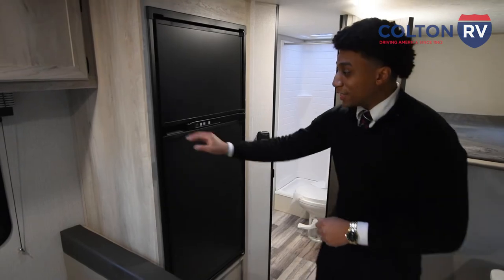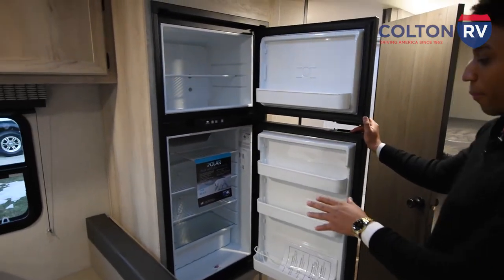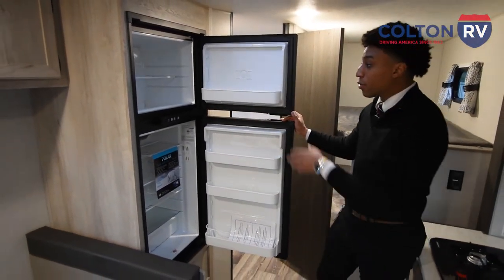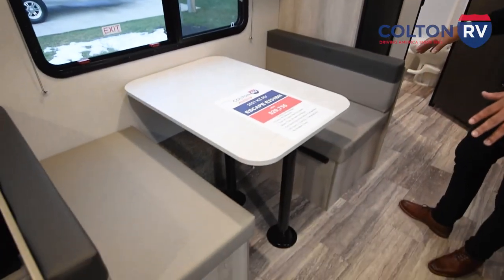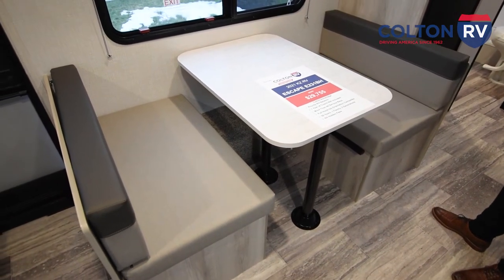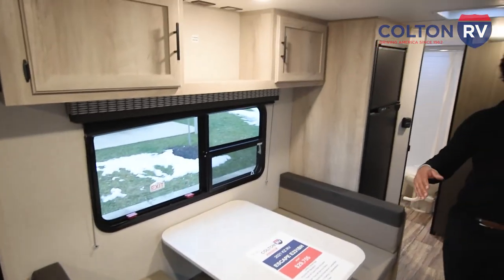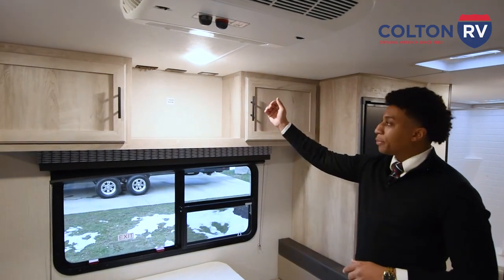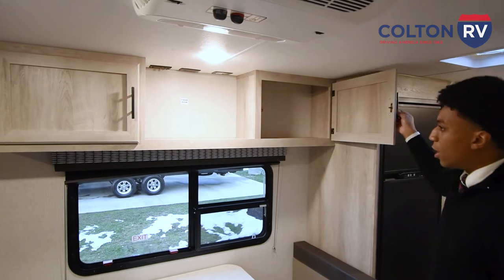Looking to the right, you're going to see this refrigerator and freezer — there's a lot of storage in here, perfect for bringing as much food as you want camping. Coming over here you have a nice dinette table that also folds down into a bed, sleeping about two more people. So in total we're talking about eight children, not including you and your significant other. Looking up top, you're going to have your TV backer — prepped for about a 23- to 27-inch TV — plus more storage up top.